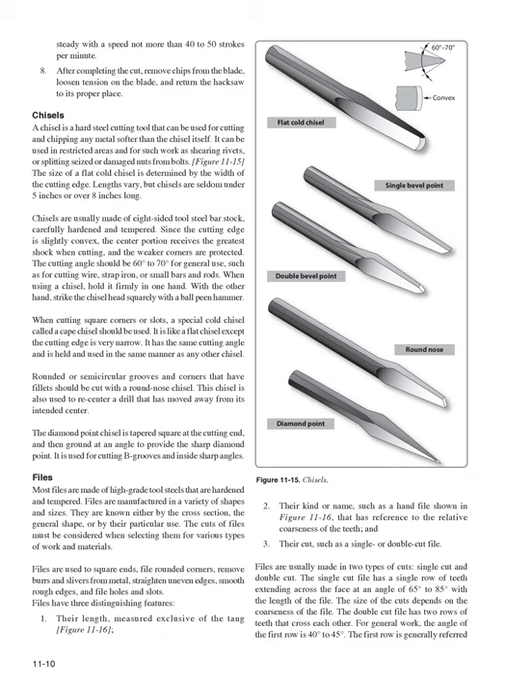Files: Most files are made of high-grade tool steel that is hardened and tempered, manufactured in a variety of shapes and sizes, known either by their cross-section, general shape, or particular use. Files are used to square ends, file rounded corners, remove burrs and slivers from metal, straighten uneven edges, smooth rough edges, and file holes and slots. The cuts of files must be considered when selecting them for various types of work and materials.